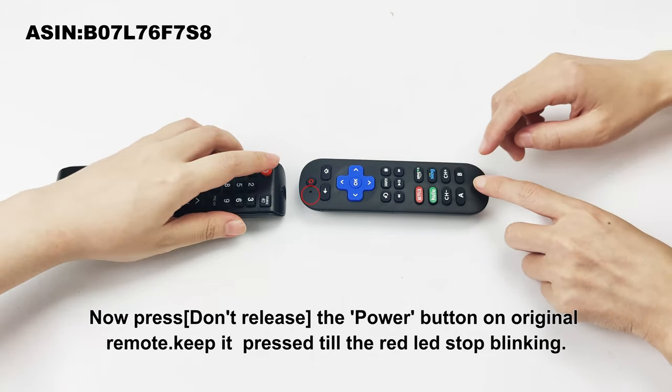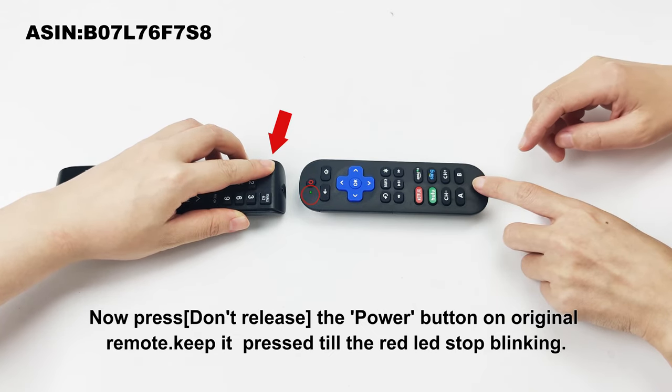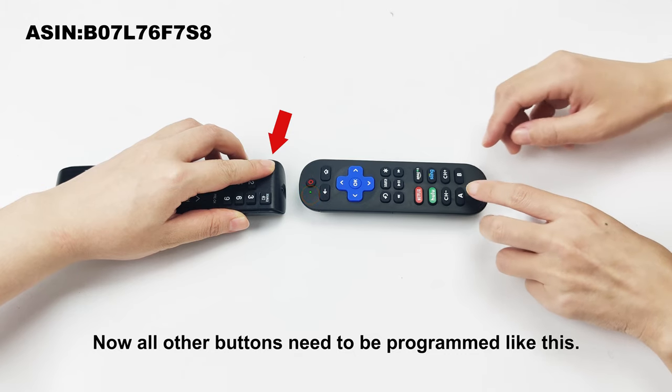Now press and don't release the power button on the original remote — keep it pressed until the red LED stops blinking. Now all other buttons need to be programmed the same way.